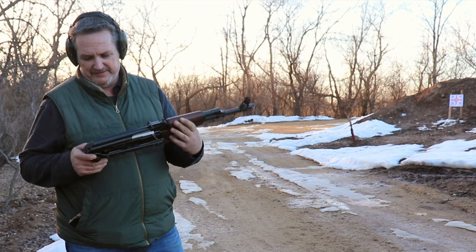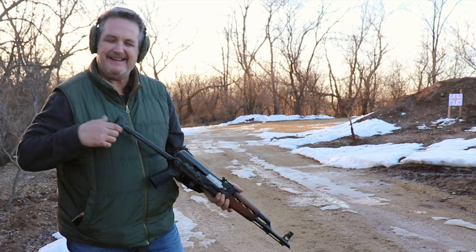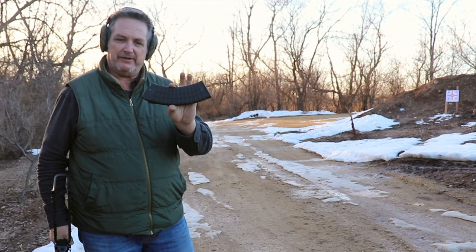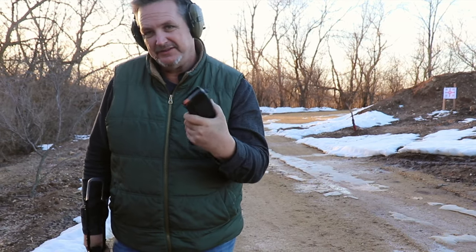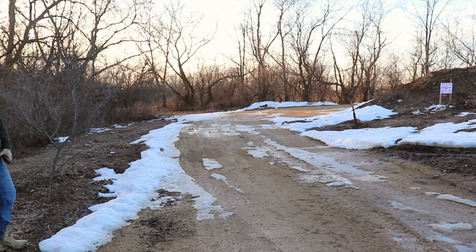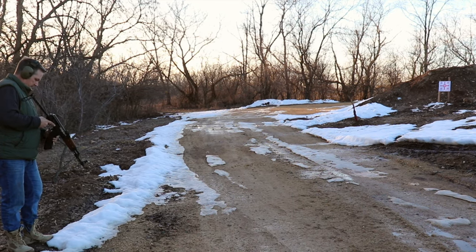We're going to put some rounds through it at about 25 yards, which is what the factory supposedly sights it in at, and we're just going to see how it runs — a basic function test, nothing long; maybe see what kind of accuracy we get. We have our Zastava underfolder here and it came with a P-mag, but we're going to see how our Bulgarian waffle mags work. We've got some Tula in here, 25 yards offhand — let's try her out. Mag fits good.